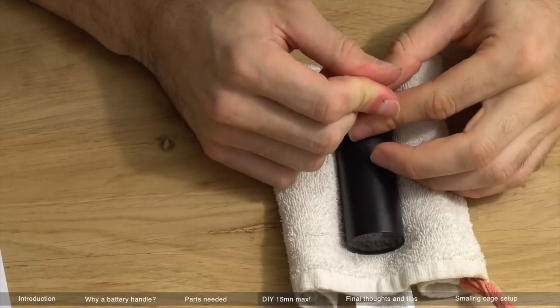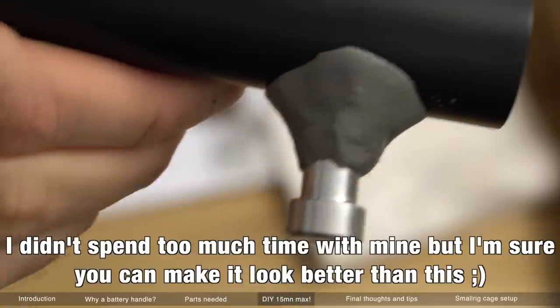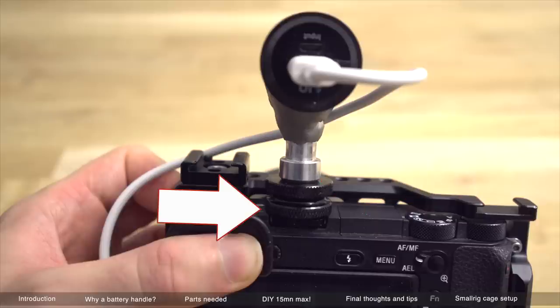You can also use sandpaper to make the surface rougher — it will hold better. And there you go, now it's hard. Now all you've got to do is screw in the hot shoe mount adapter. I really recommend gluing this part here because you don't want the battery to spin around — you want it to be as stable as possible. Then all you have to worry about is unscrewing and screwing the bottom screw.